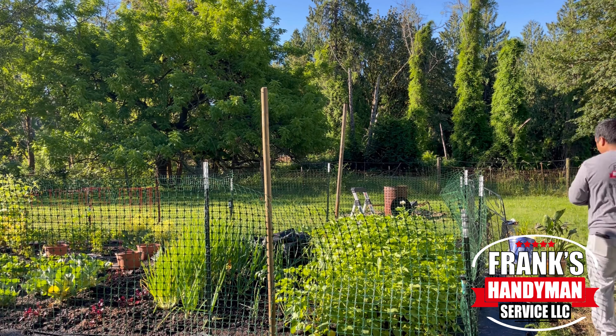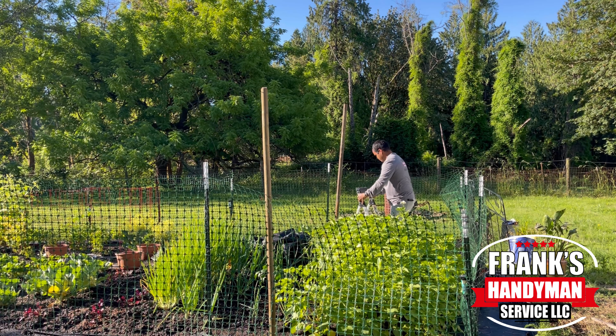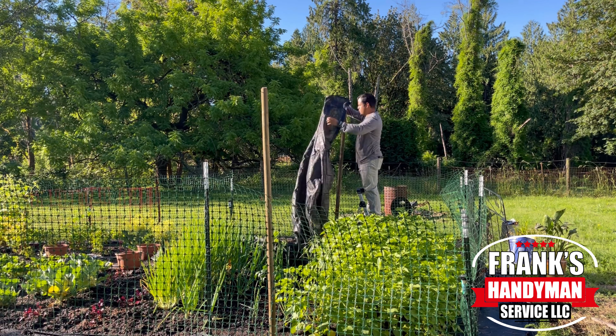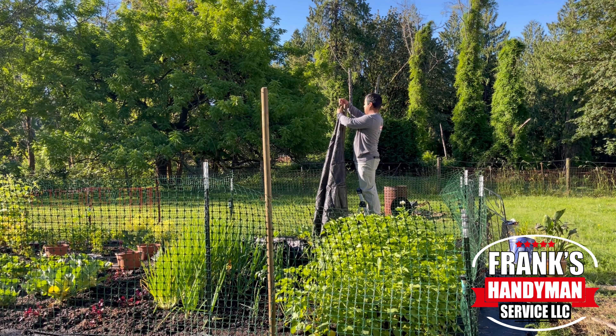I'm basically pounding each stake down about a few feet. Once it was close to eye level, I felt that was a pretty good height. I want it to be a little bit tall so I can still access the area underneath. This is a great solution especially if you need to put up something real quick to protect your plants or a fruit and vegetable garden.